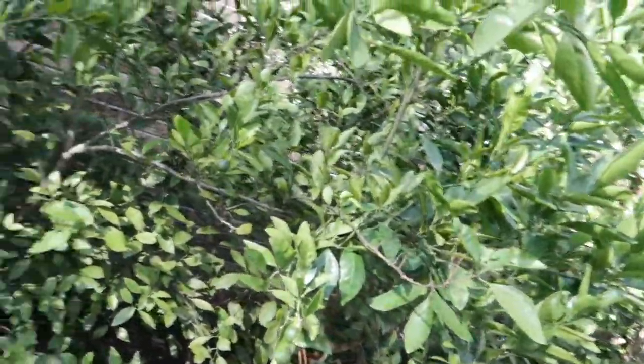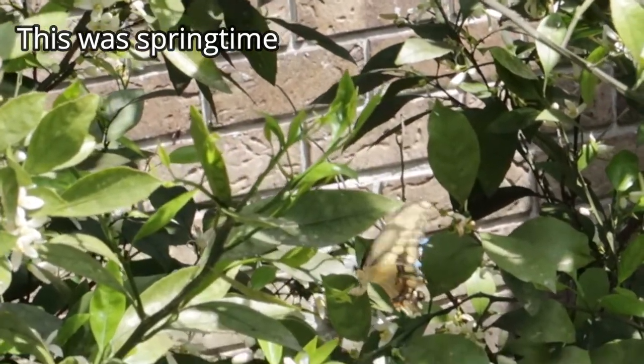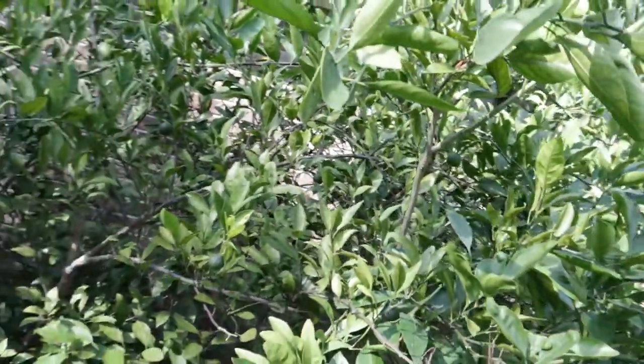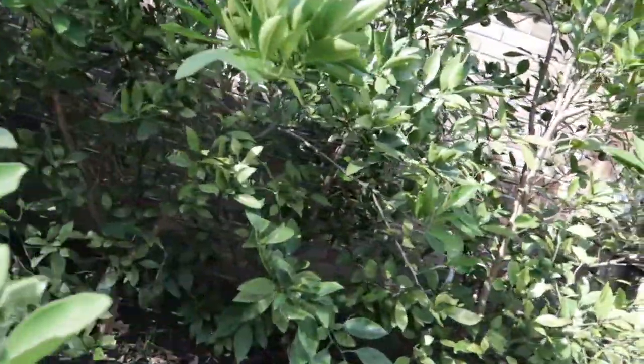I've definitely seen the swallowtail butterflies laying eggs over here and I've seen the leaves that the caterpillars have been eating. But I haven't actually seen the caterpillars, so I'm glad I was able to find those to show you guys, and hopefully I can find them again as they get a little bit bigger.